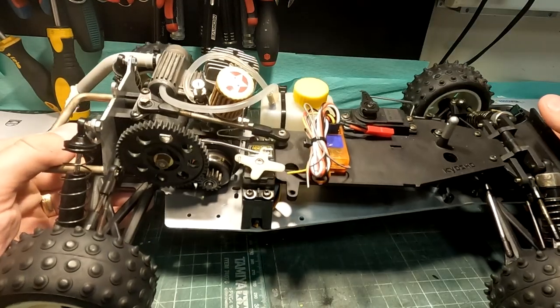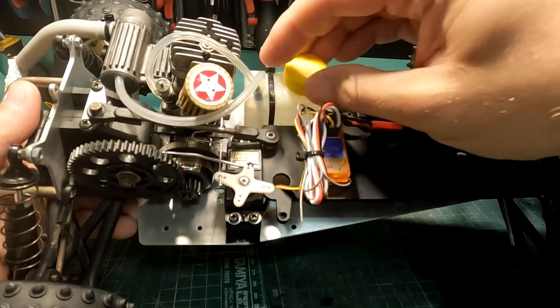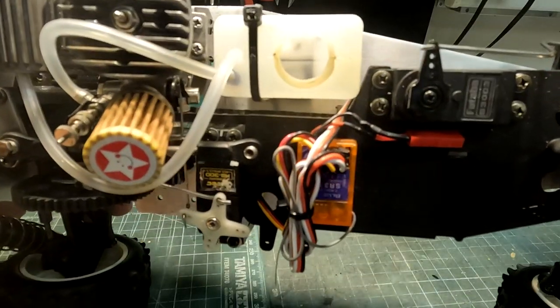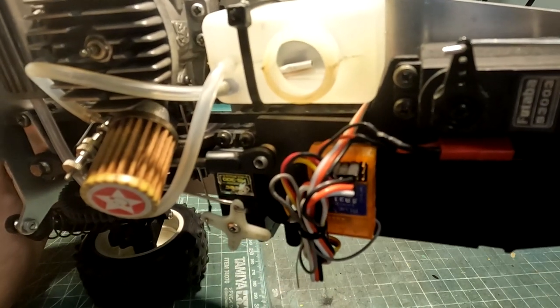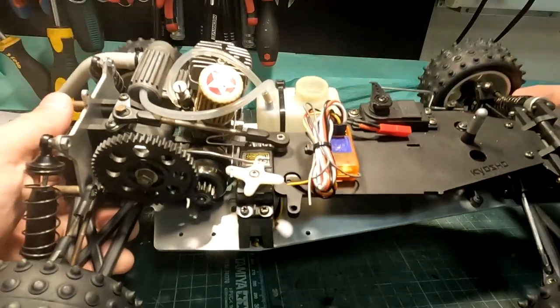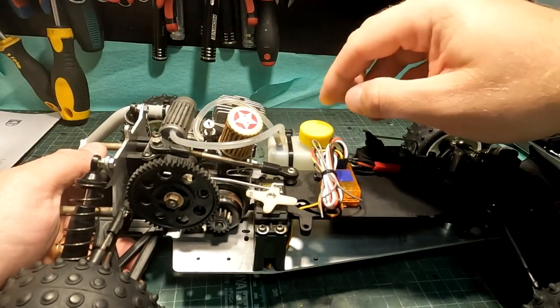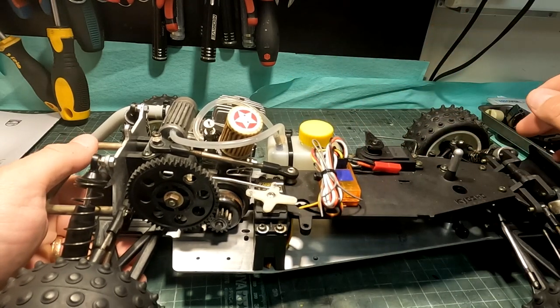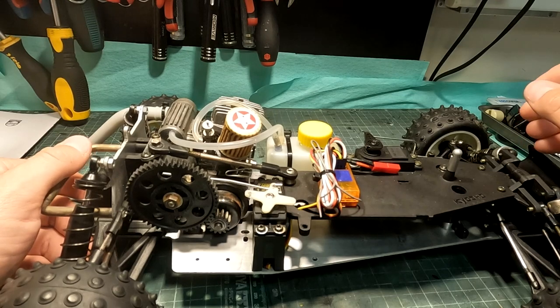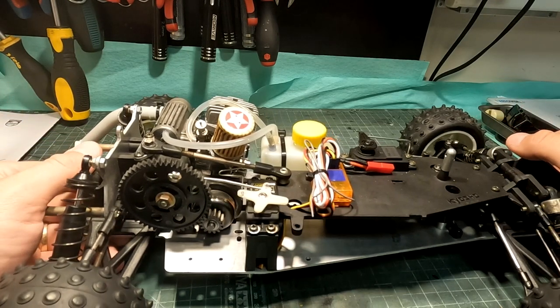The fuel tank is an old type with this bottle cap and also a metal pipe inside. It's an airplane-type fuel tank, where you have to drill a hole and bend this small tube inside to make sure it picks up the fuel from the bottom.